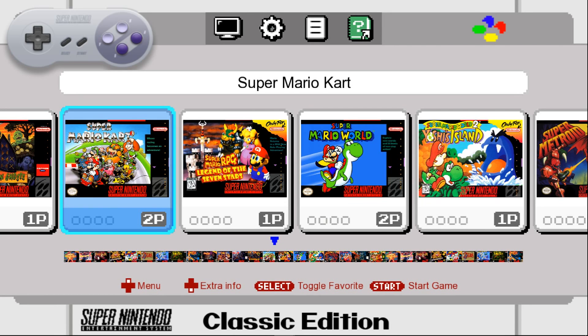Hey guys, welcome back to Harrison Hacks. Here's a preview of my latest build, the SNES Classic Edition.